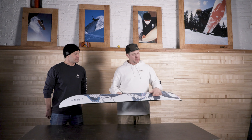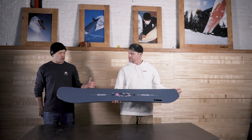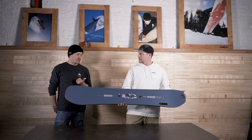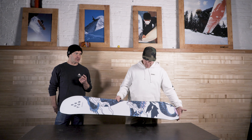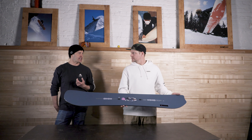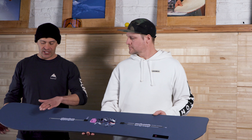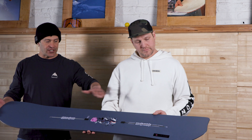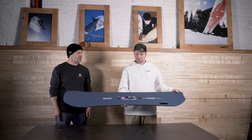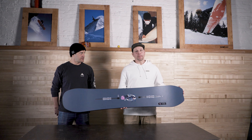Next up is the Storyboard — same price point but a different riding style, more of an aggressive all-mountain freeride setup with very similar construction. Pros like Kimmy Fasani were gravitating toward men's boards like the Flight Attendant, so a couple of years ago Burton created the Storyboard as essentially a women's Flight Attendant. It has 10 millimeters of taper, balanced freeride geometry past the upturn, directional camber, and is pretty stiff through the middle but narrower and a little softer than the men's Flight Attendant. It's a great all-mountain board for someone who wants to ride everything but probably isn't spending time in the park.